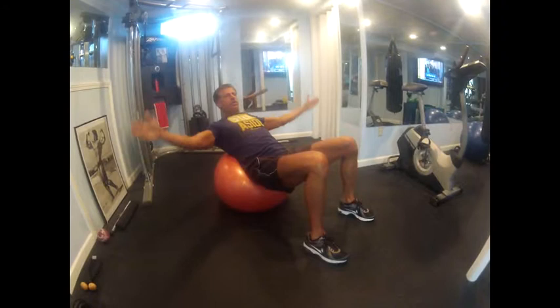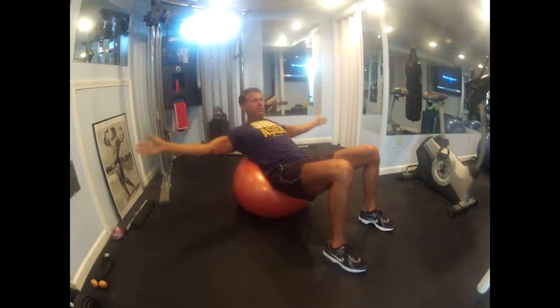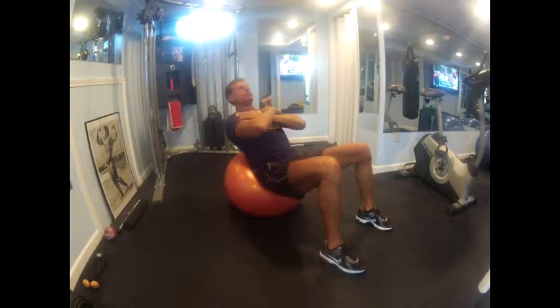Then we've got an abdominal curl with arm circles — you can go both front and back. Chin up as high as you can, then curl back up again, keeping the hands over the shoulders and your abs as tight as possible.